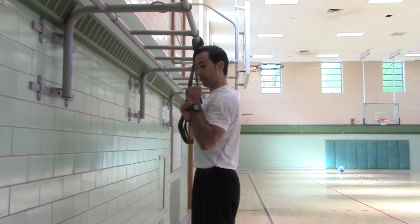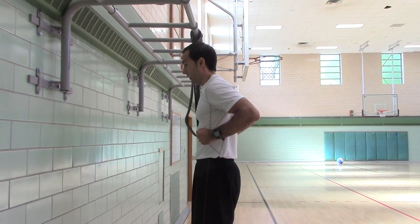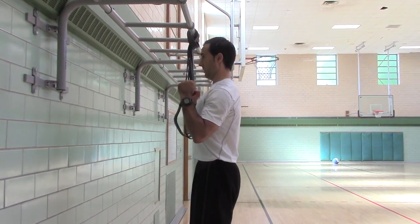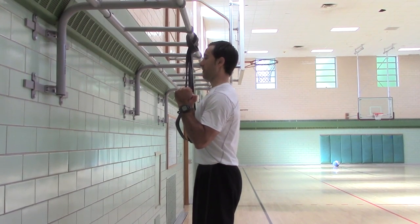Your finished position: your elbow is in line with your ribs. You're not here — that's bad. This is good. Don't do this; do this.